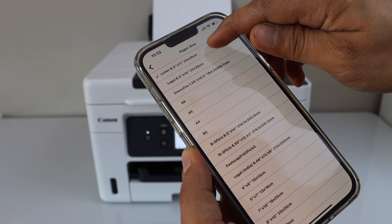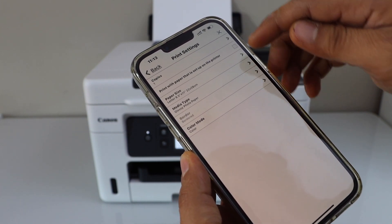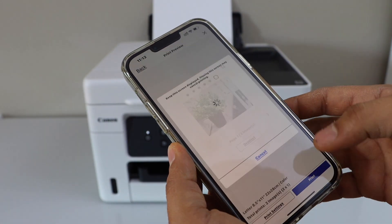Select the paper size — that's letter size. If you want to change any other details you can change them, and then click the print button.